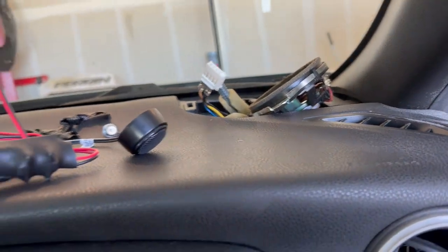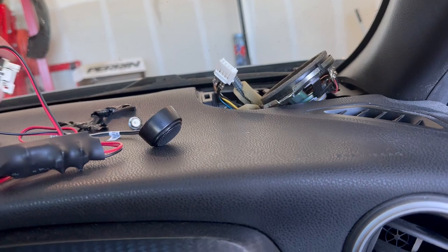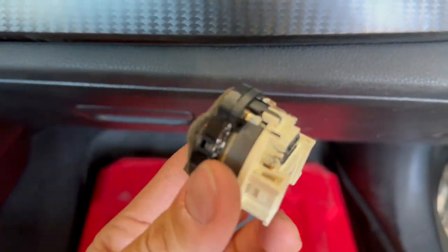I'm going to make a little tutorial on how to replace the tweeter speaker and the wiring on a Scion FRS.